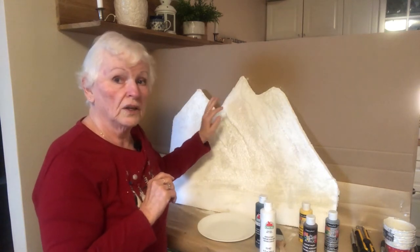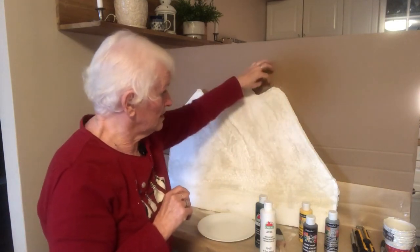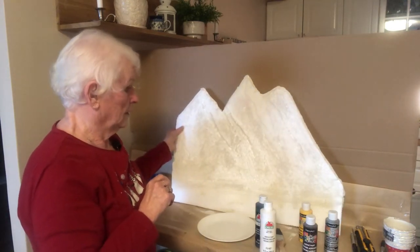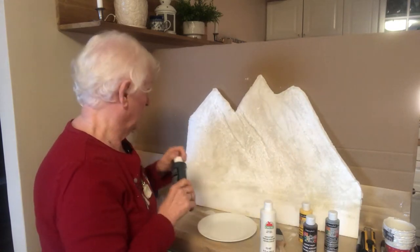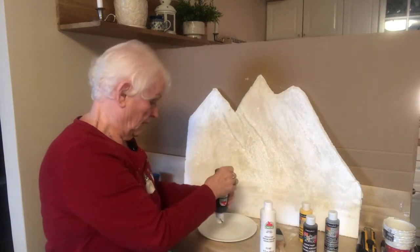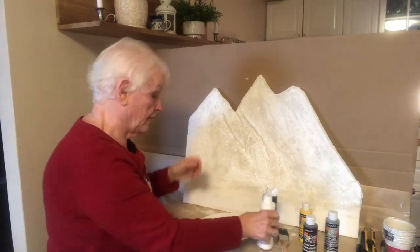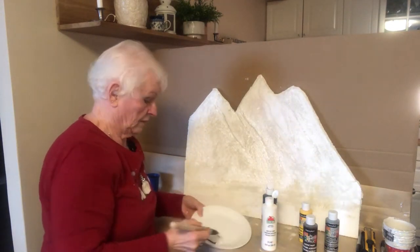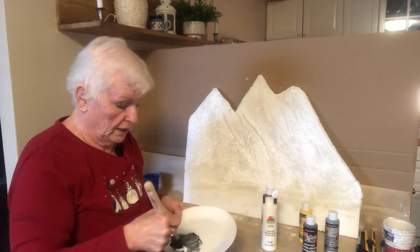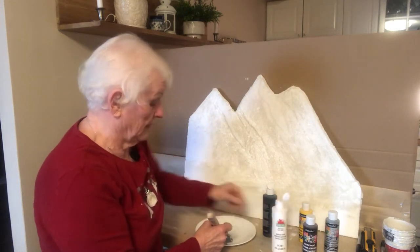The only places we will leave alone are the areas where we have snow banks. This mountain here is going to be in the background, so it's going to be a much lighter grey than the other two. You are free to use as much or as little of each colour as you wish — there are no hard and fast rules. I would not make a very dark grey in the beginning; you can always make it darker. It's harder to make it lighter once it's on the mountain, but easy to make it lighter when it's on your plate.